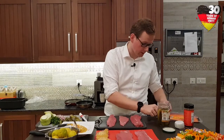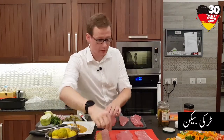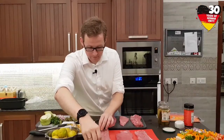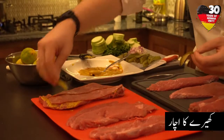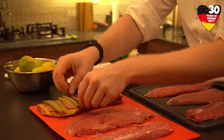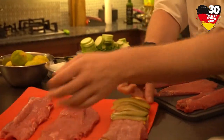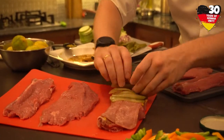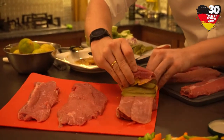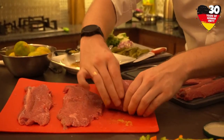The second step we take the turkey bacon. And then the third thing is the pickled cucumbers that we have cut before. And then you just wrap it up.